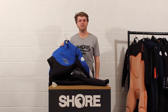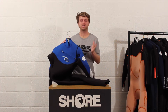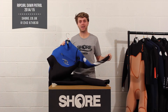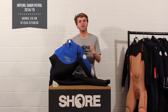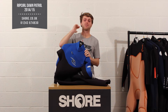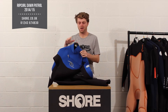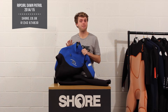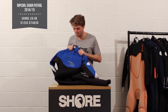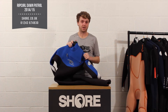Hi, I'm Henry from shore.co.uk and today we're going to look at the brand new Rip Curl Dawn Patrol for winter 2014-2015. It's a 5/3 wetsuit and it's Rip Curl's middle-of-the-range suit. At the top end you've got the Flash Bomb as their ultimate warm fast-drying suit, then the E-Bomb as their ultimate performance suit, and then you've got the Dawn Patrol. In my opinion this is probably the most underrated suit on the market.